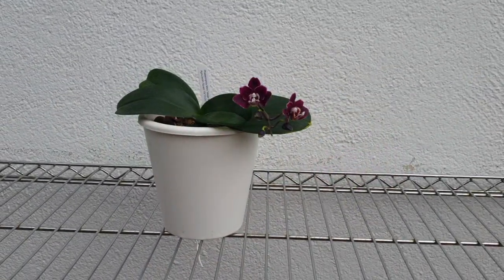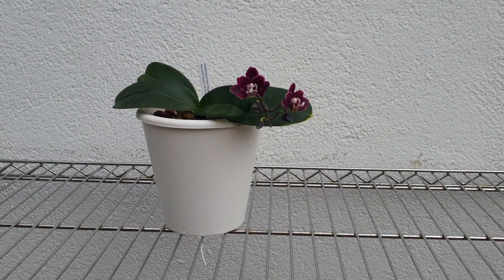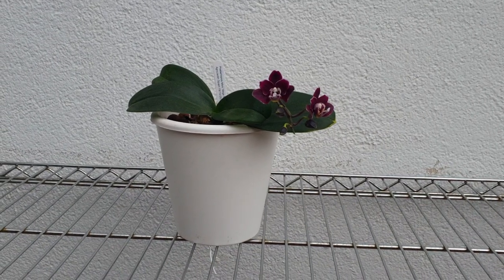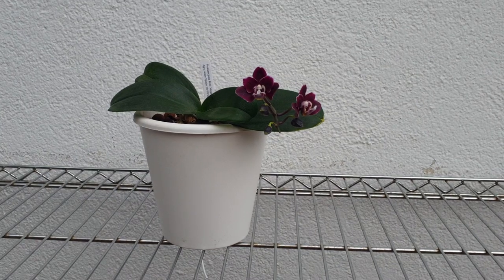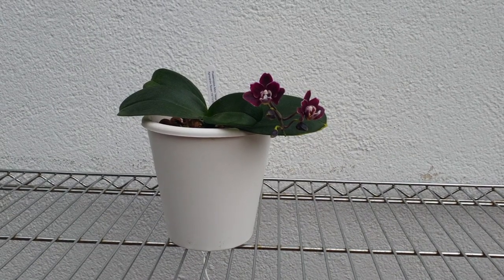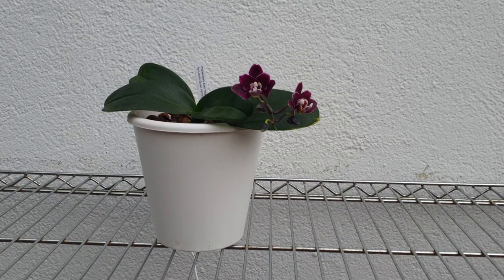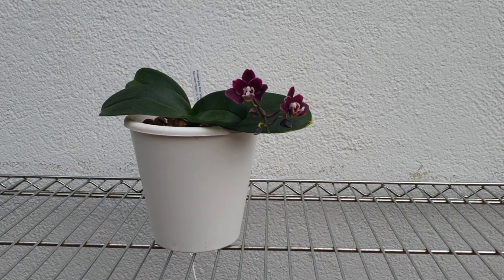So yeah, those are my delinquent plants. If I missed any, that would be hardly surprising - I might have a few more, but I didn't want to make this video long because the story pretty much repeats itself across the board with regards to what is going wrong. Thank you very much for watching, I really appreciate it, and I hope you all have a great day. Bye!